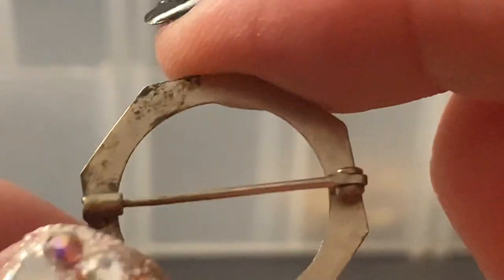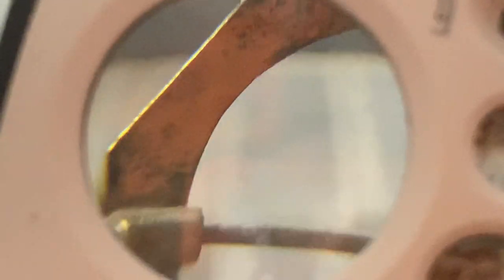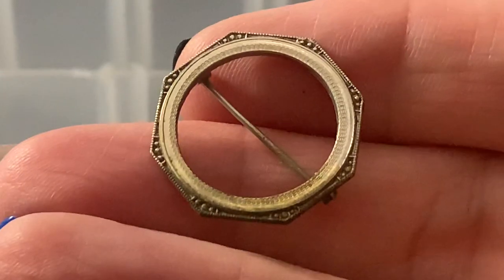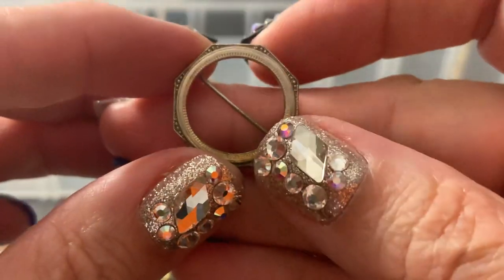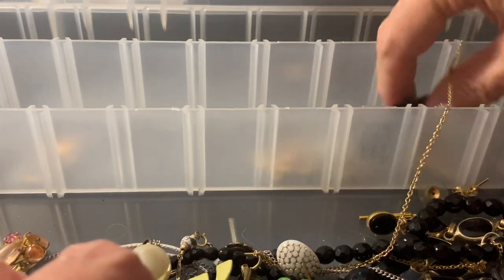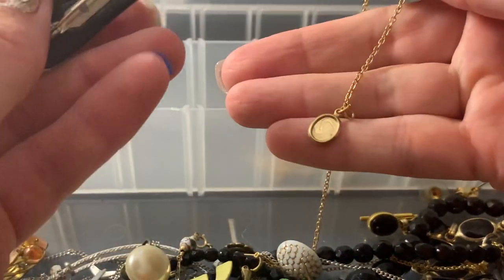That's as close up as I can get — look at my dirty thingy here. Hey, look at the bling. It's Hayward or something. I don't know, but whatever it is, I guess it's not sterling. I mean, I could try to buff it up and see if anything happens with it.